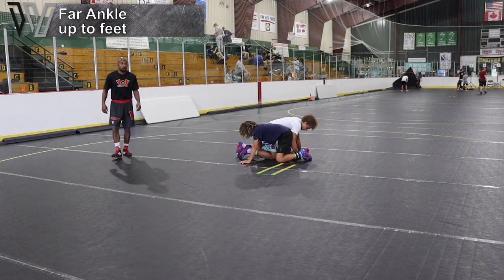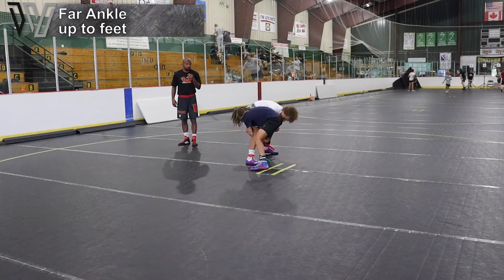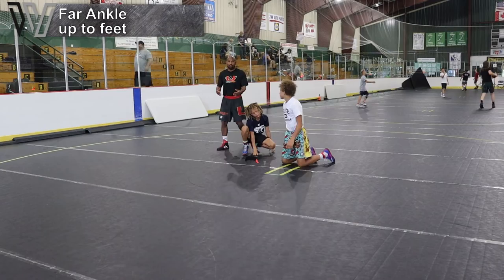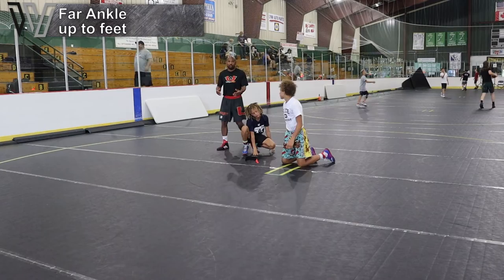Ready, wrestle. Good. Good job. In that action, obviously, it led into a couple different positions, and actually one of those positions is another drill that we like to use as well. Good job.